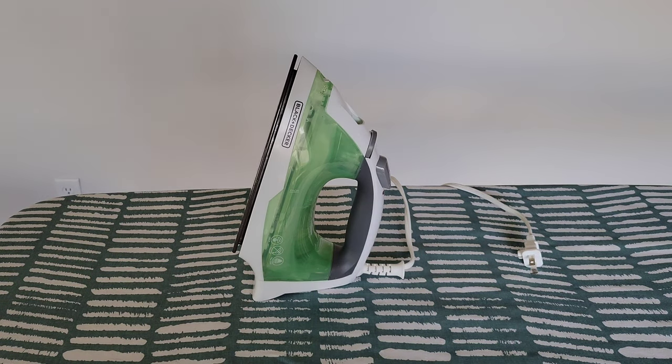The iron is unplugged. You do not want to leave the iron unattended until it cools all the way down, and then you can store it away. My opinion: I like it. The iron worked really easily, I like the features it has — such as the fabric select dial with recommended settings depending on what you're ironing — and it did a great job on the shirt. I hope you guys enjoyed this video, thanks for watching, please like, subscribe, and comment!